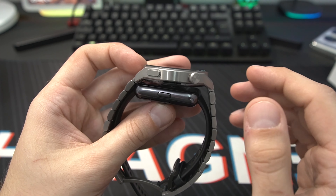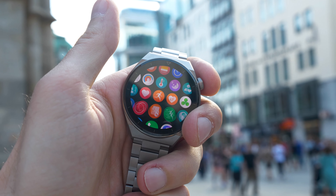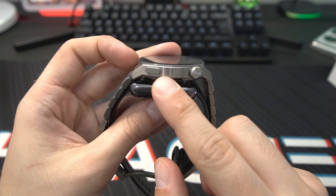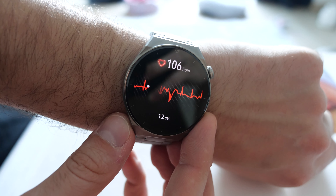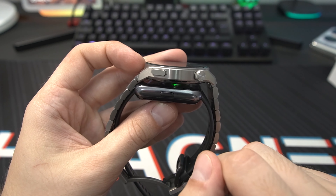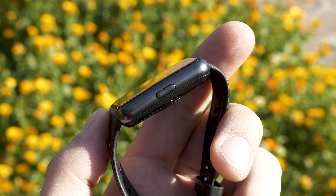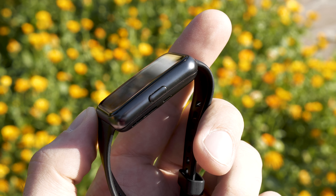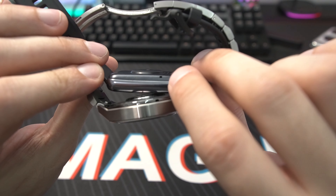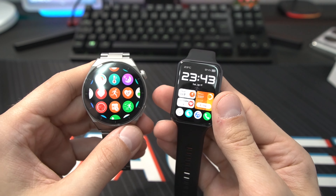The controls are also different. Both are touchscreen, but the GT3 Pro has a rotatable crown which also acts as a button — really smooth and nice for scrolling through menus. There's also a second button with an electrode inside for the ECG function. The Watch Fit 2 is an affordable budget fitness tracker, so you don't get an ECG function. If you really want high-end tracking with ECG, the GT3 Pro is the way to go. From the profile view they are almost the same thickness, and the Watch Fit 2 has its microphone and speaker right on the side.